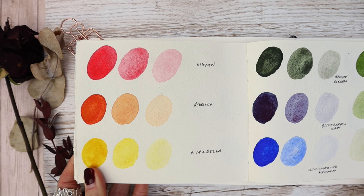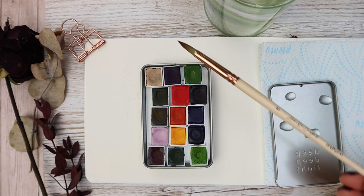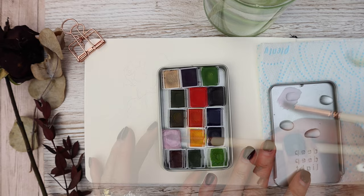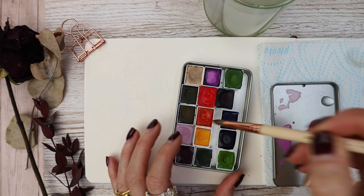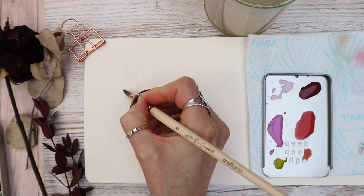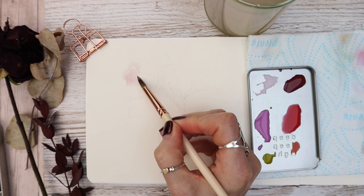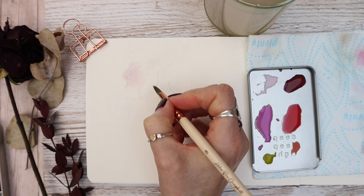I'm going to be using my paints from Deep Deep Light — from my own set — but of course you can use whatever colours you want, and I'll be putting all the materials I used today in the description box. I've sketched out a little drawing here, and I'm working wet in wet, applying water to the inside edge of the pencil lines and dropping in the pigment. Wet in wet gives a really loose, blurry style.